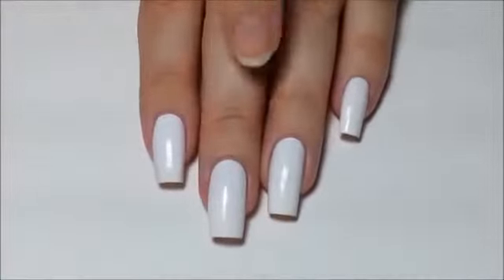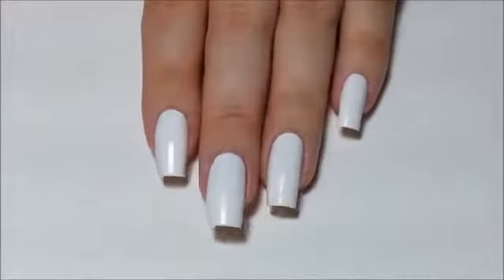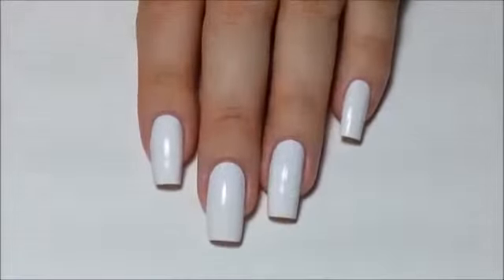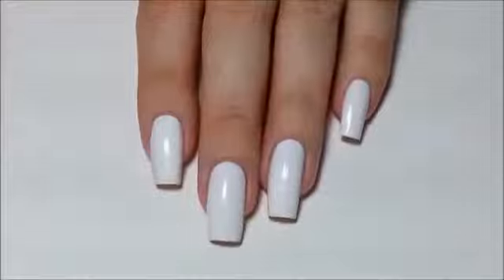If you're using a white base, you're going to need to clean up the edges of the white before you start sponging. When you start cleaning up the messy gradient later, you don't want the white showing through on the edges of the nail polish. It's not a huge deal, but if you want a flawless gradient, you don't want that happening.